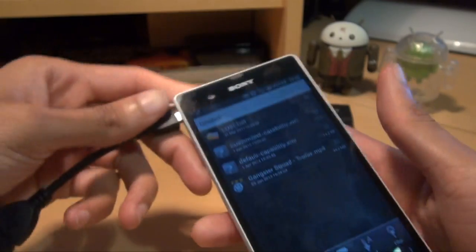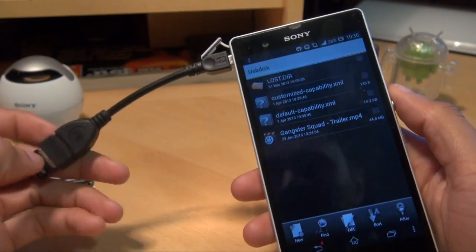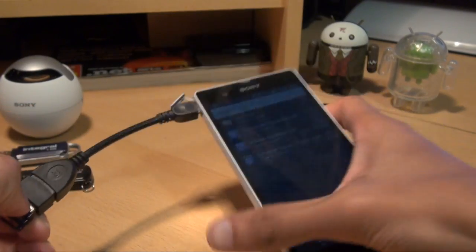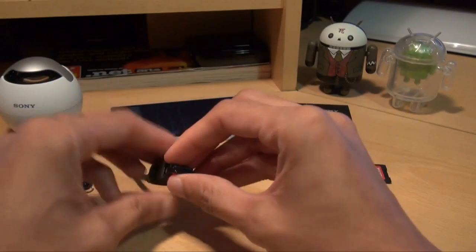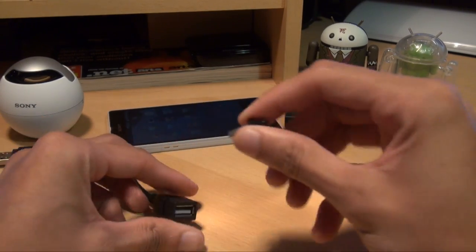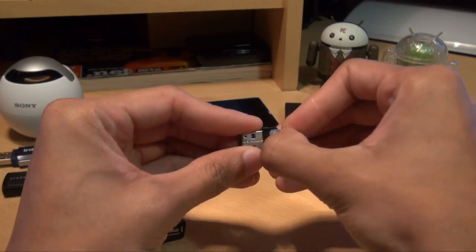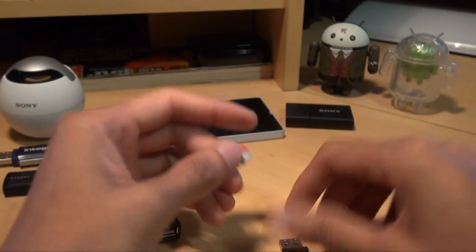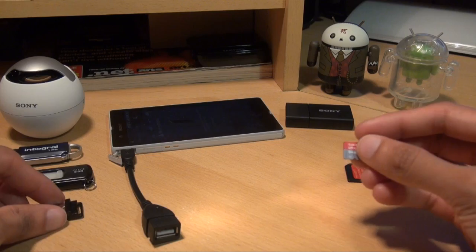That's awesome. As you saw there, video is in sync with audio — no problem at all. So we'll get that unplugged. Micro SD card obviously works fine as well, so we'll leave that to one side.